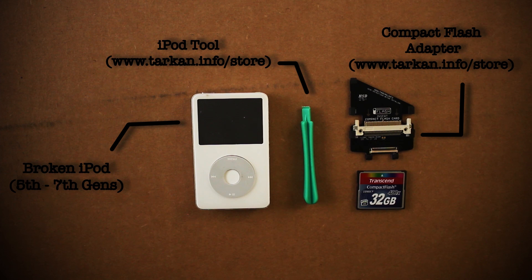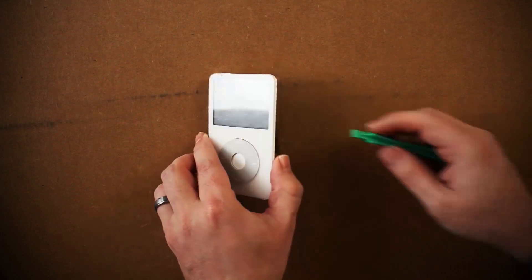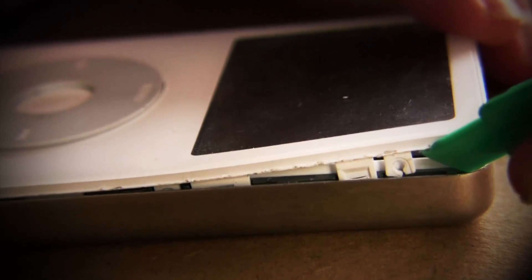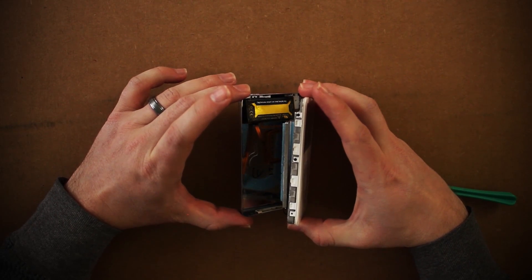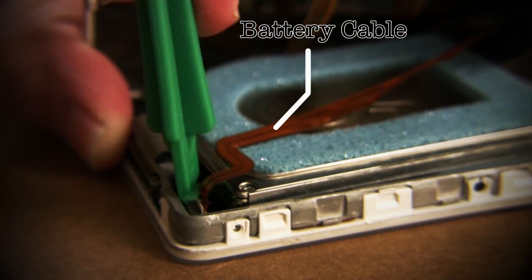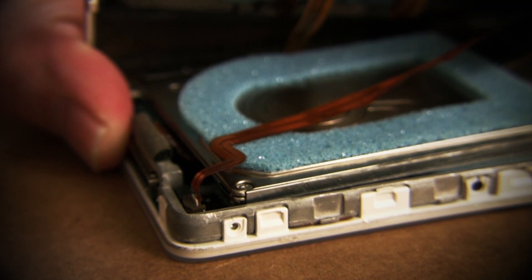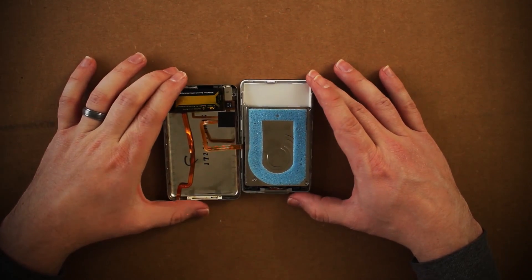The first thing we need to do is find the hard drive. Using the special iPod tool, start prying up the sides to separate it from the metal backing. When it's open, you'll see a couple of cables connecting the back and the front. You want to detach this cable by lifting up this little plastic connector and then sliding the cable out.